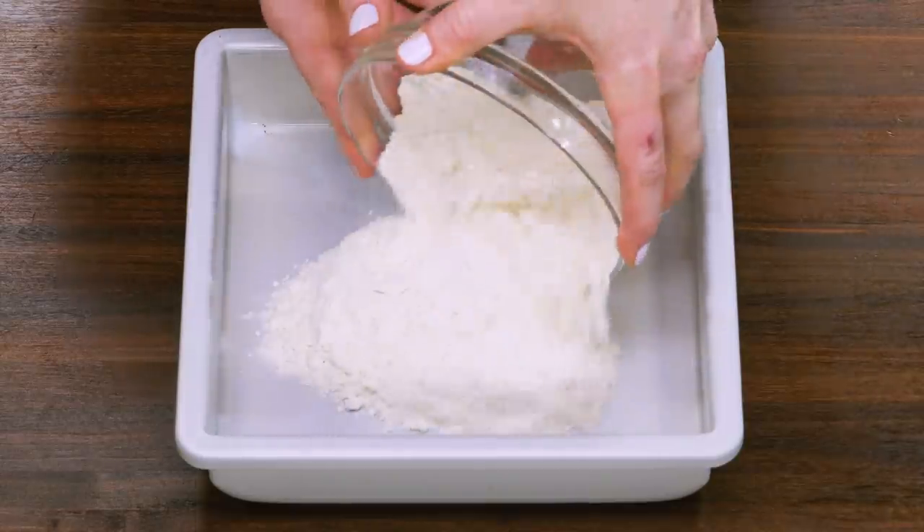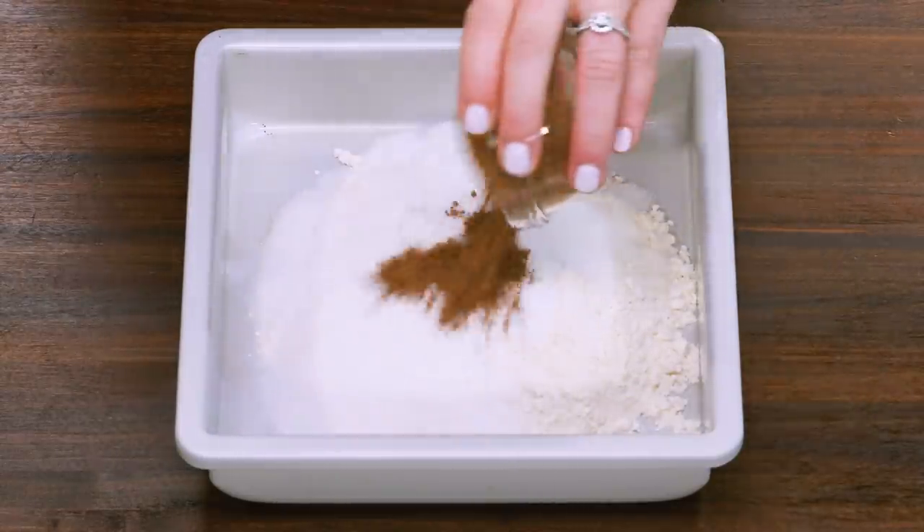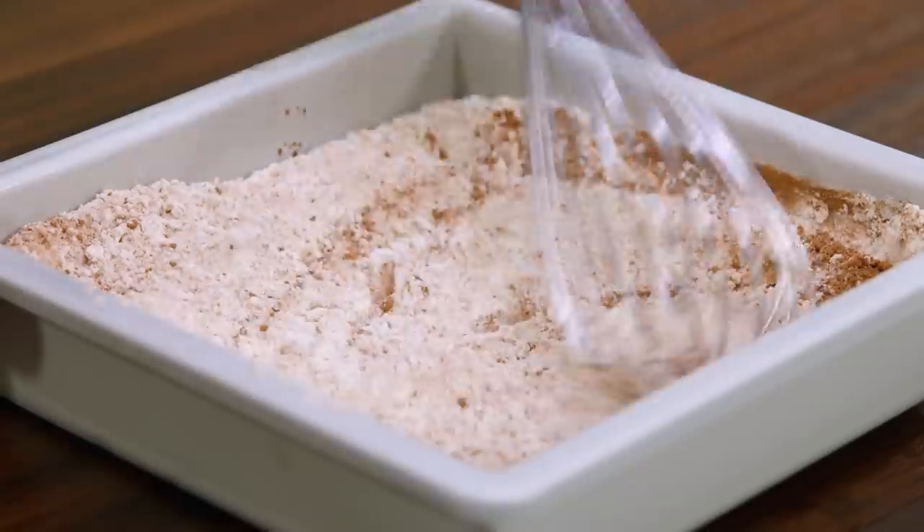Right in the square pan, add flour, sugar, cocoa powder, baking soda, and salt, and whisk it all together.